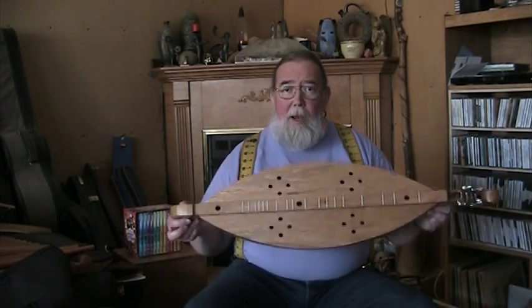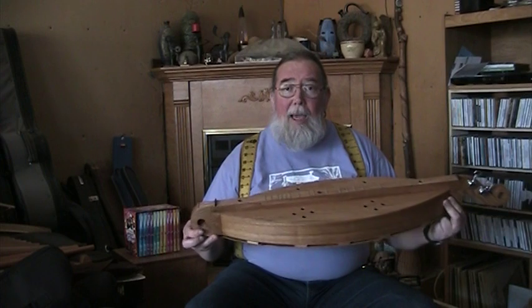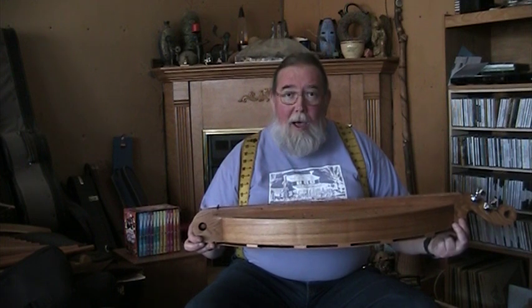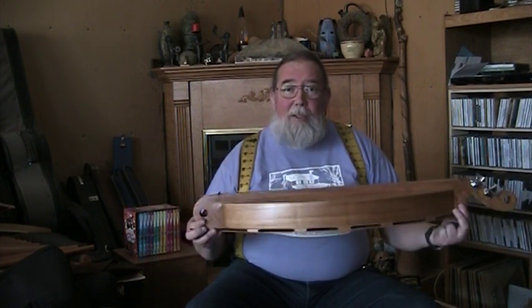The Galax is tuned all to one note — in this case a high D. So if you'd like a Galax instrument or any other kind of instrument for your very own, feel free to give me a call or an email. You can always find that information and reach us at www.kudzupatch.net. I hope you've enjoyed that and I'll see you again soon. Thanks a lot, bye-bye.